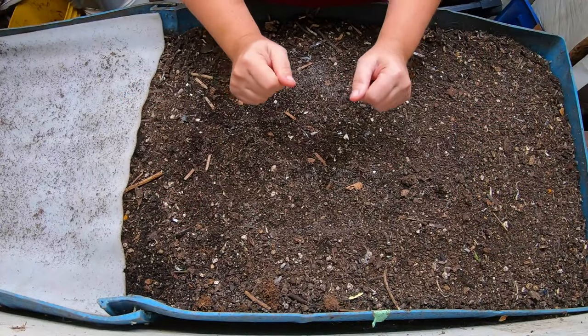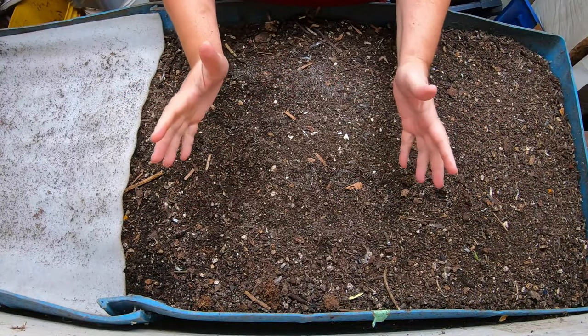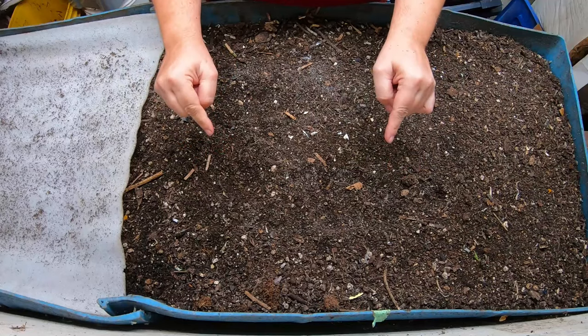Hi guys, it's Anne. Welcome to my home worm farming channel. If you are looking for a worm-friendly vermiculture community, you're in the right place.